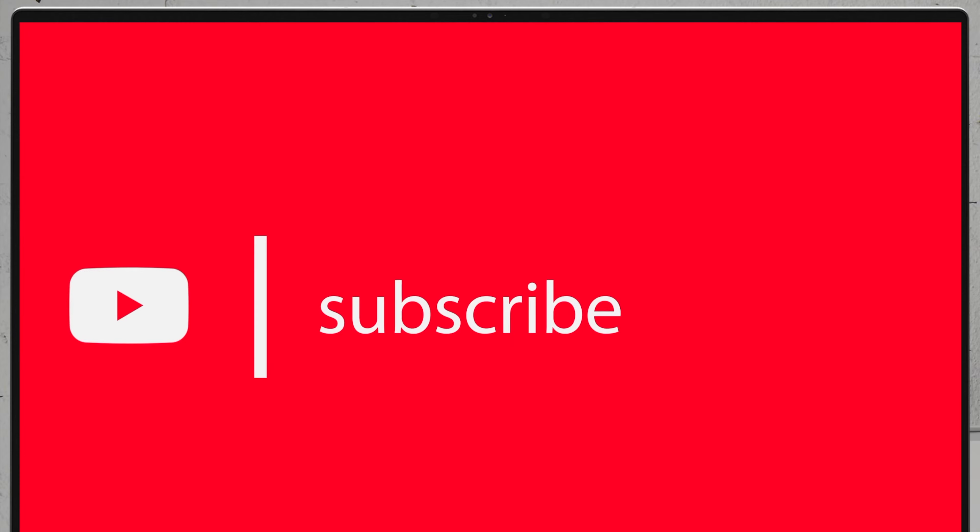For more disassembly videos of the latest notebooks, we would highly appreciate if you hit the like button and subscribe to the channel.